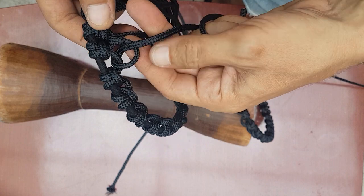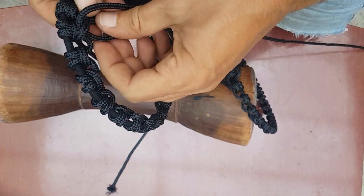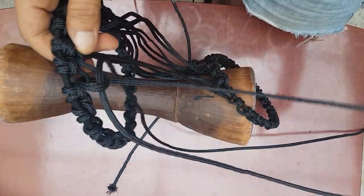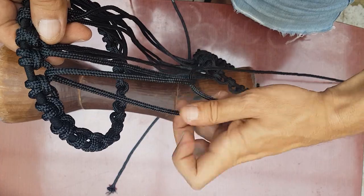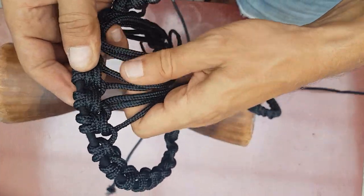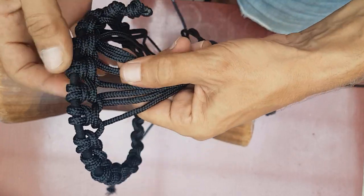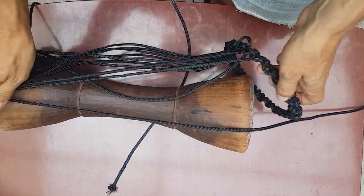So what now? So here it is, how it should look — like this. Now we go to the other direction.